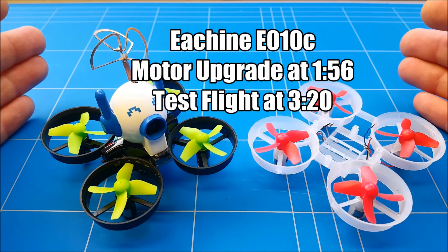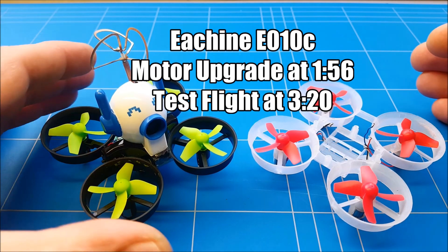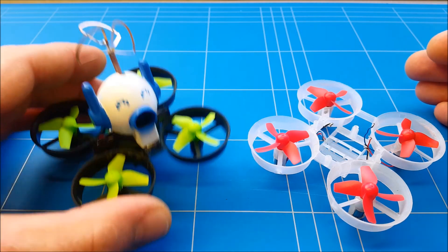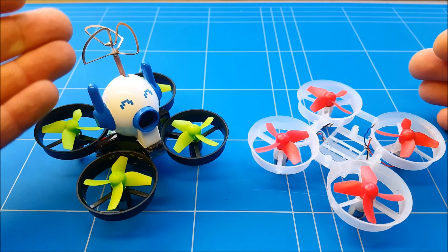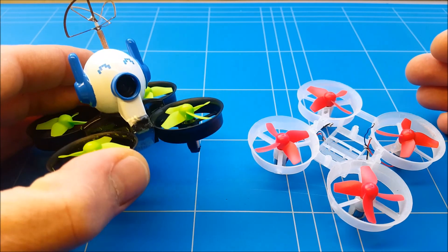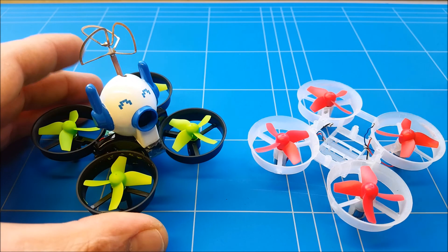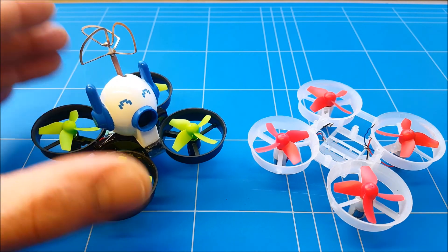Hello guys and welcome to a new episode of how to DIY RC — the E-Scene E10C version motor and frame upgrade to get a flying proper FPV, instead of the 10 seconds flight time as you could have seen. Standard stock, it's not really performing the way we like it; it really needs the motor upgrade and frame to improve the performance of this little quad.